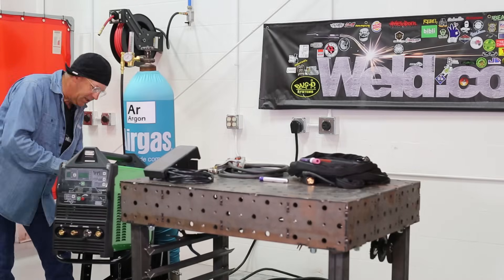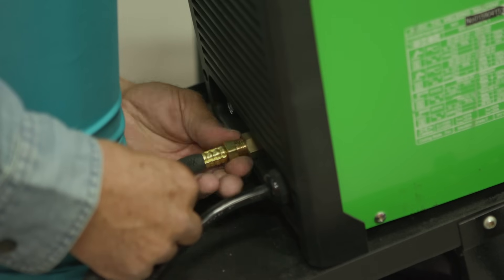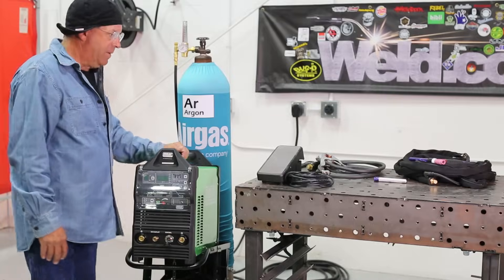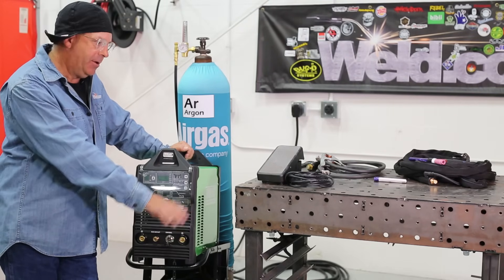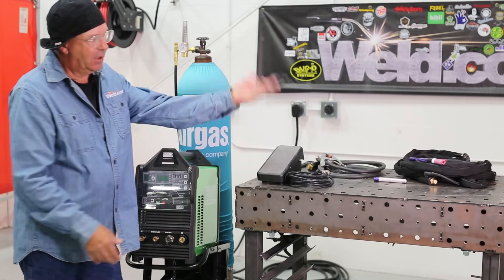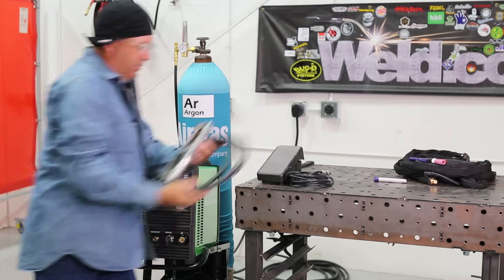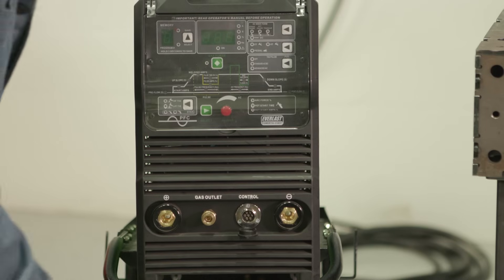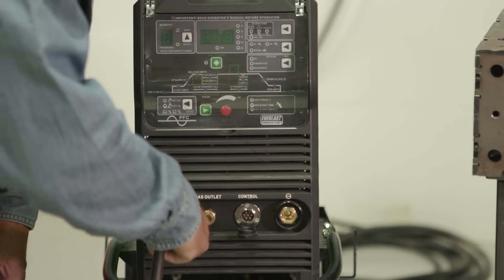I'm going to take this gas hose and put it into the back of the machine. Next comes the ground clamp. Just my personal preference — I like to hook up the ground, then the foot pedal, then the TIG torch, because I don't want any of these cables laying on top of the TIG torch cable while I'm doing work. Gas tungsten arc welding — we're going to have a positive ground, positive work.